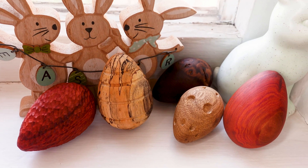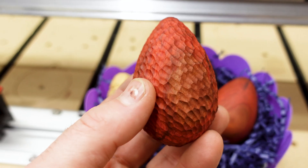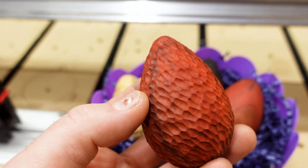You may have noticed during that montage that there was one egg that looked a little different than the others — okay, a lot different. One of these things is not like the other. If you're wondering how I added this dragon-esque look to the egg, drop us a comment below and I will be sure to let you know just how I did it.